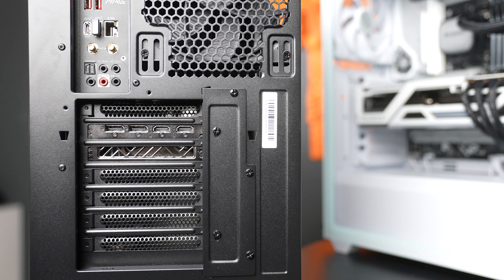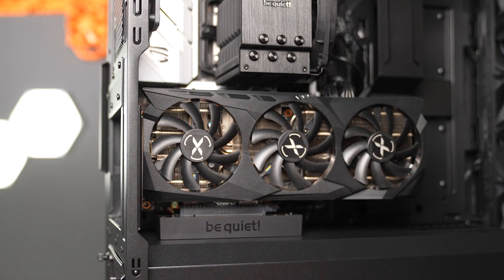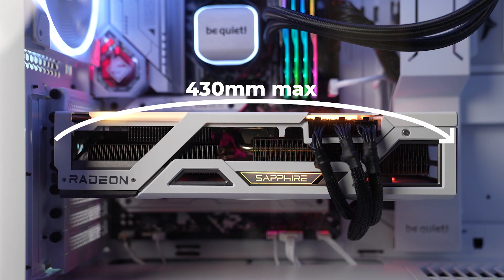By the way, the slot bracket can be installed rotated by 90 degrees, allowing you to vertically install graphics cards using an optionally available riser cable. A side note: the maximum length of graphics cards supported is 430mm.